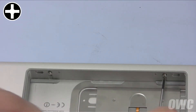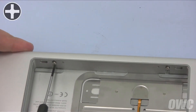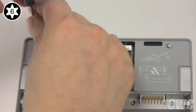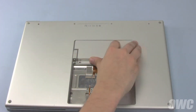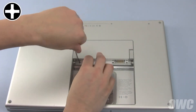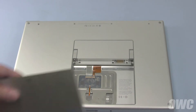Turn the MacBook Pro around and replace the two screws in the battery bay. Once you've replaced the battery compartment screws, you can replace the two Torx T6 screws near the memory slots. Then replace the memory cover and secure it with the three wide capped Phillips screws.